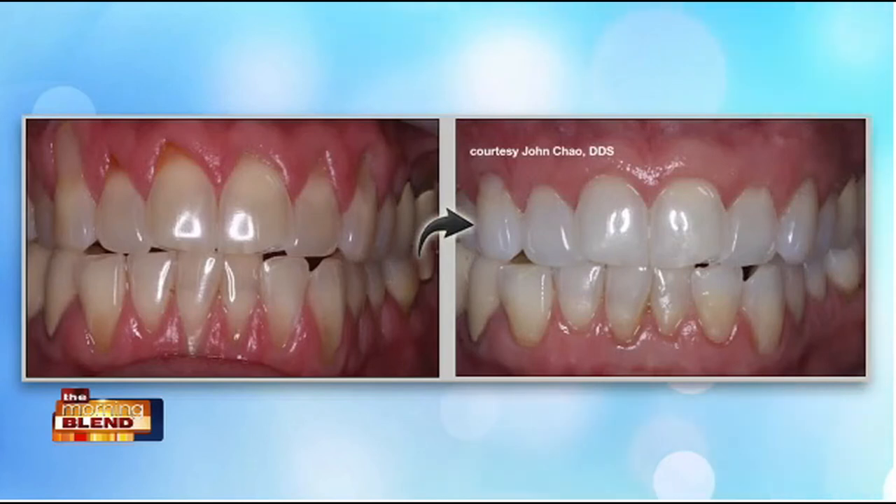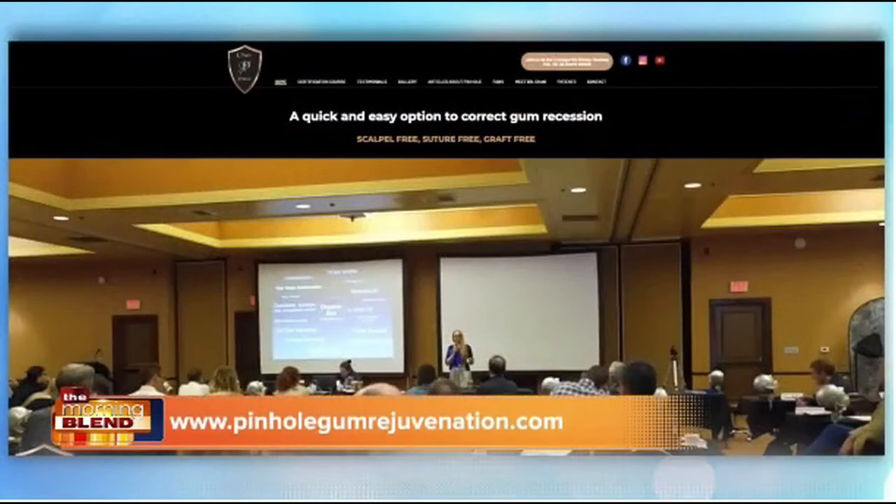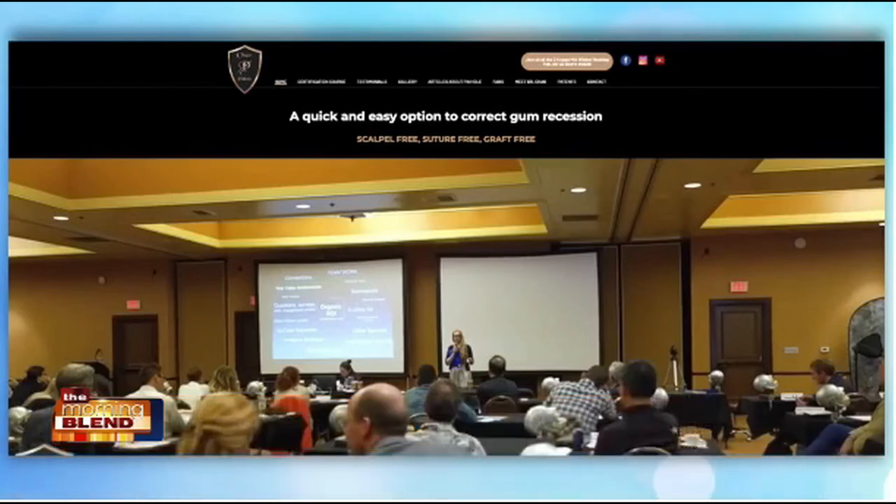Viewers and dentists who are interested in pinhole can visit our website, pinholegumrejuvenation.com. Dr. Chow, you actually answered my next question — where can we learn more to find out about this treatment? Can you give us that website again? It's pinholegumrejuvenation.com.